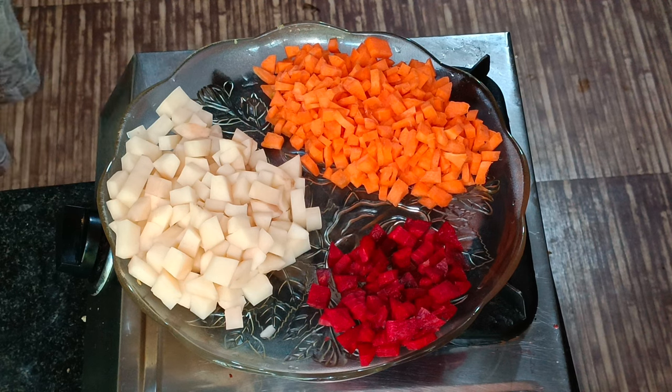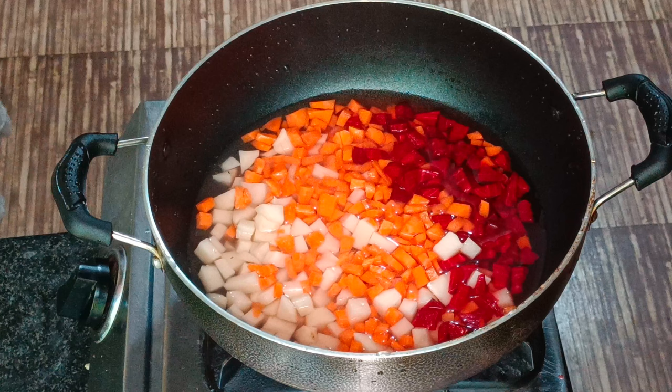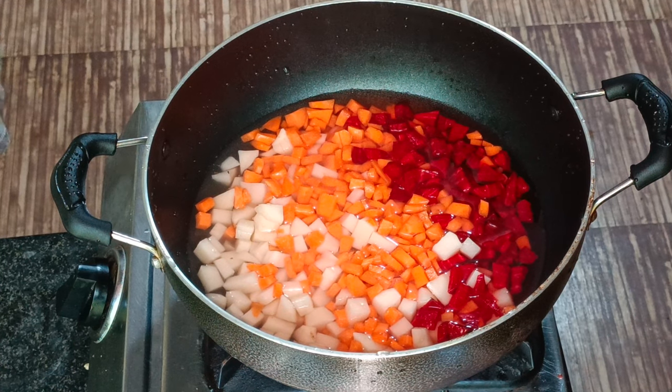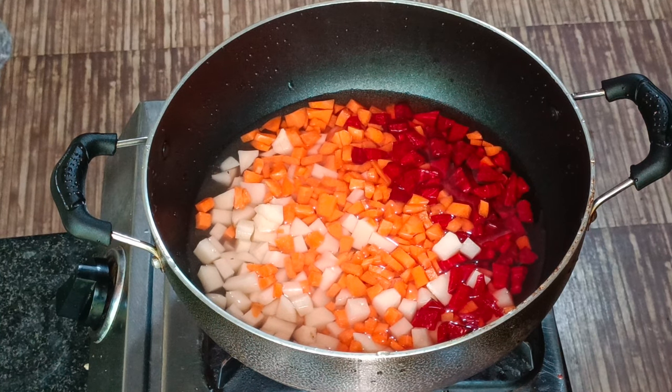We will mix these vegetables together in a little while.